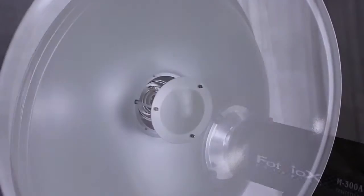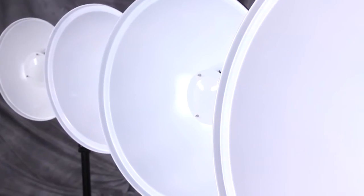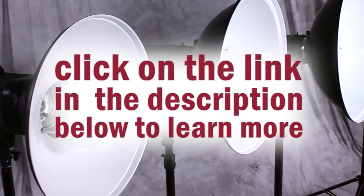Photo DeOx beauty dishes are made of high-grade industrial aluminum with durable white coated interiors. They are available in four sizes. Click on the link in the description below to learn more.